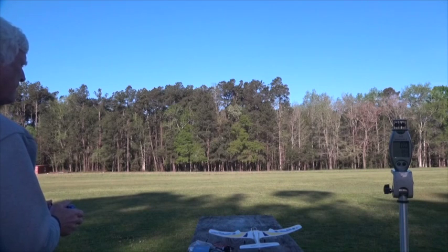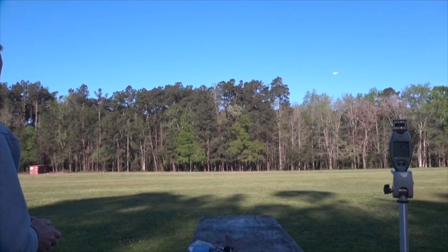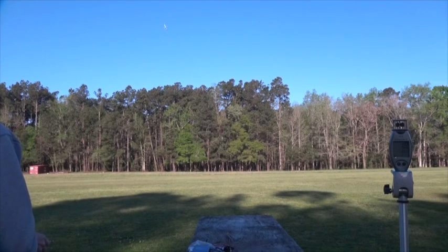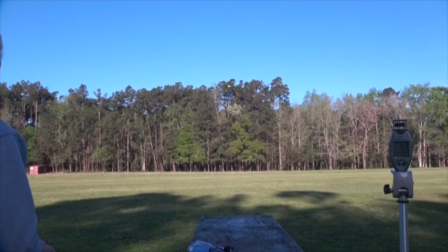I'm going to try to fly a little bit slower this time and see how well that works. I can tell there's a bit of wind out there — not going very far very fast. Wind is out of the north, so I'm going to turn around. Yeah, it's a little bit windier up there than I thought. That's okay, we'll try to stay low and slow.